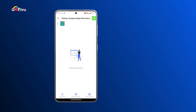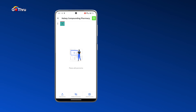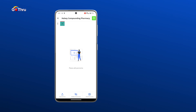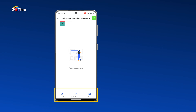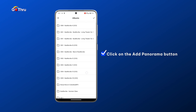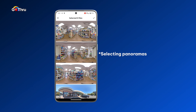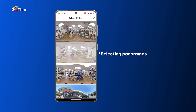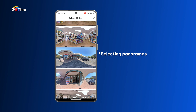Now we have the listing and the listing doesn't have any images in it. So we're gonna go ahead and add the 360 images. You'll notice at the bottom we have three buttons: upload tour, hide panorama, and add panoramas. We're gonna click on the add panorama button and scroll to the camera. This is an Android phone so the images will be in the camera, and we're gonna click and select the images that we want to add.